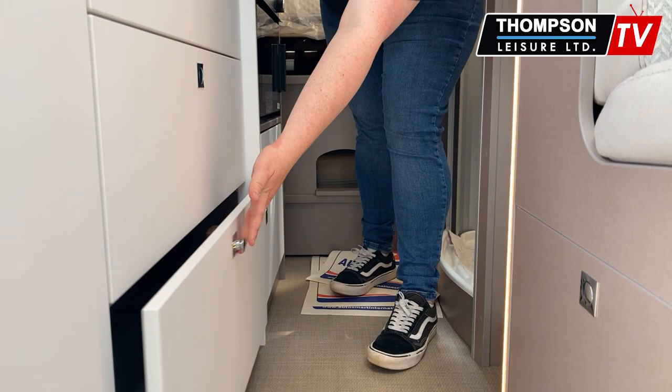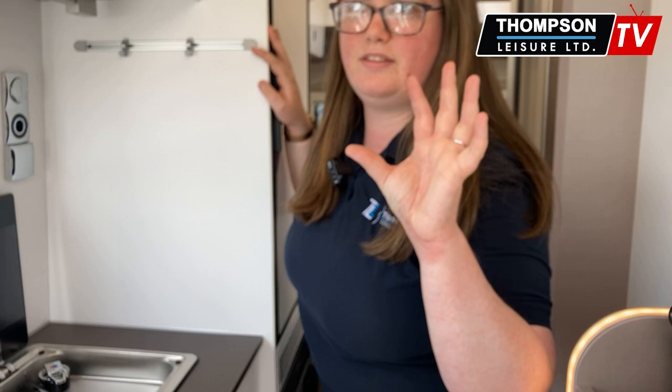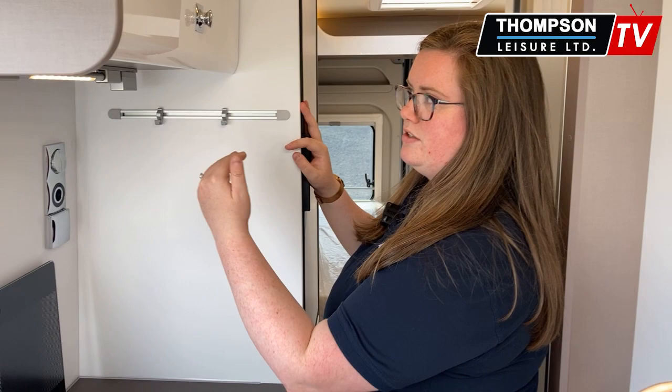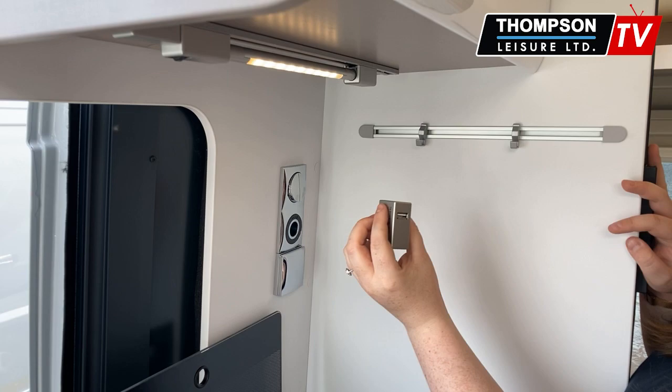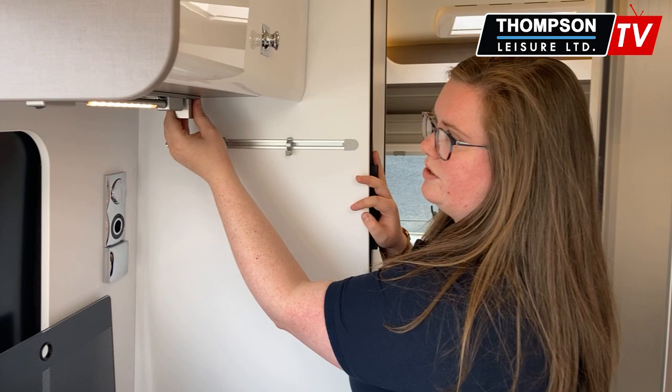Burstner has this amazing feature in a lot of their motor homes and they have it in this one too — it is called a power rail. You can buy these adapters, you can buy additional lamps. You literally twist this and off it comes, and your power source comes from there. So you can have these additional USB ports — you can buy them online as well, so if you wanted different ones for an Android phone or specifically for whatever you want, you can get them.